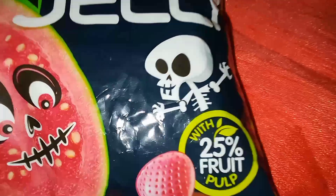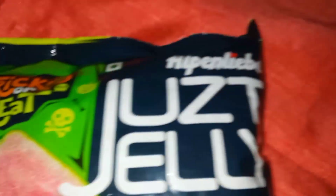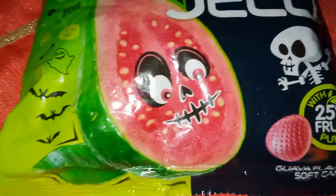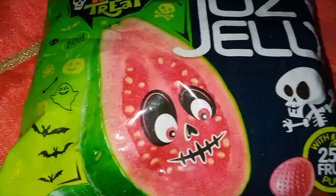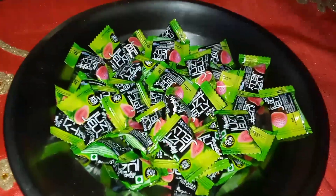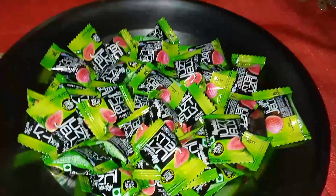25% fruit and juicy jelly. I will add a little oil and salt to the oil.